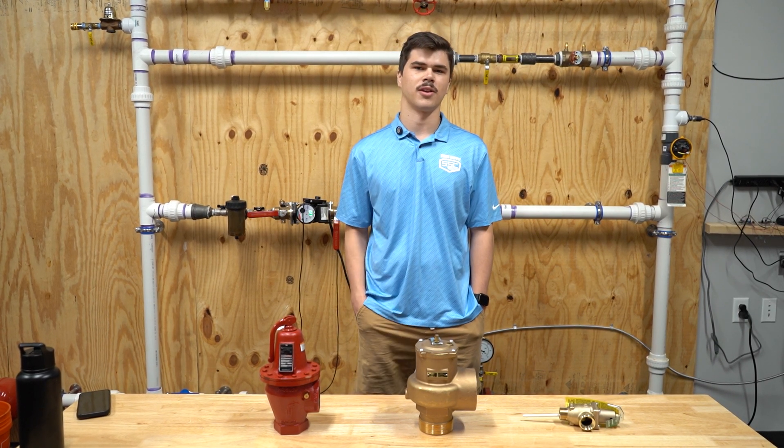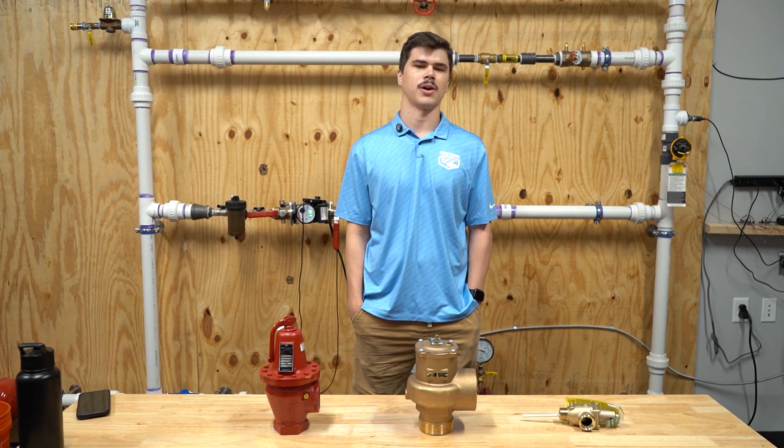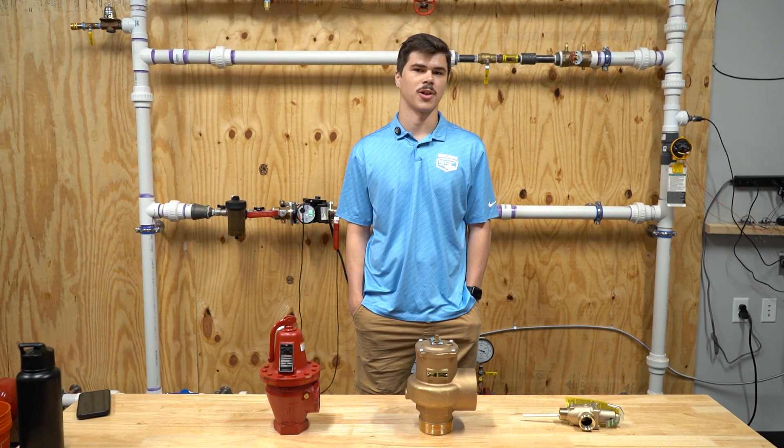Hi, this is Trey from State Supply and today we'll be going over relief valves. We'll be covering the basics of how they work, why they're essential, the signs it's time for replacement, and what types we offer at State Supply.